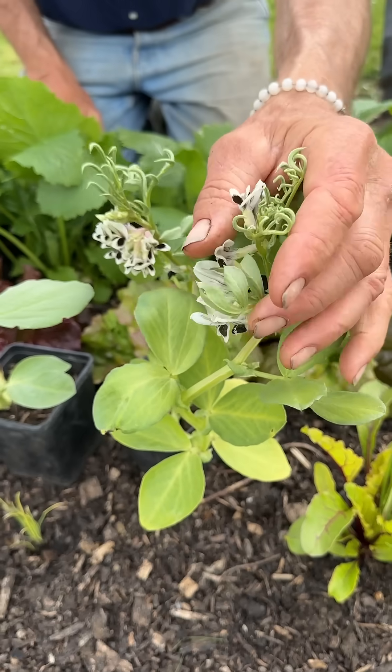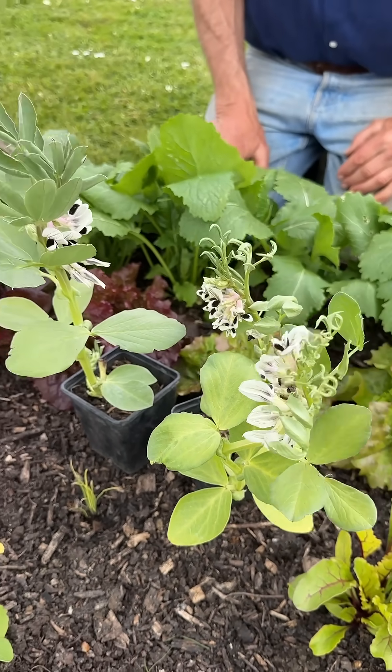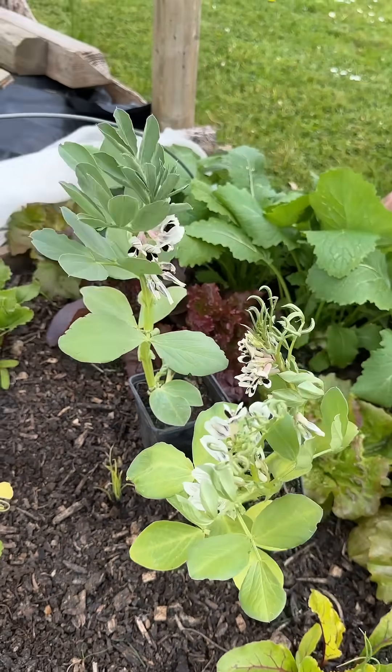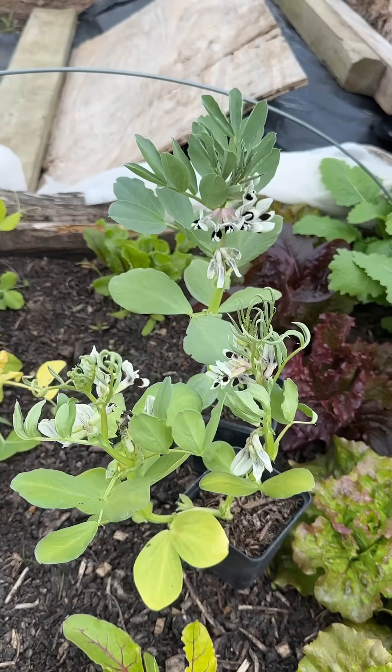I'm putting this out here to inform you, as much as anything, because there's more of this stuff around than there should be. It's a weed killer used by farmers to kill broadleaf weeds like docks, nettles, and thistles.